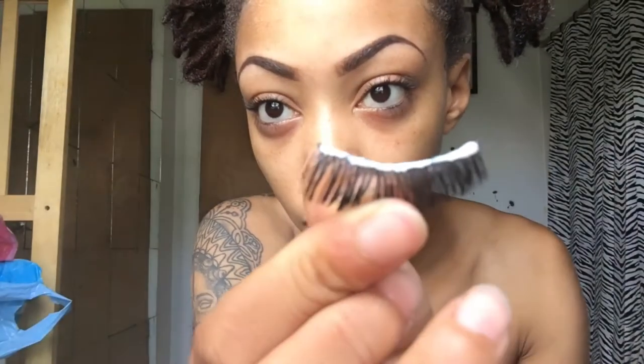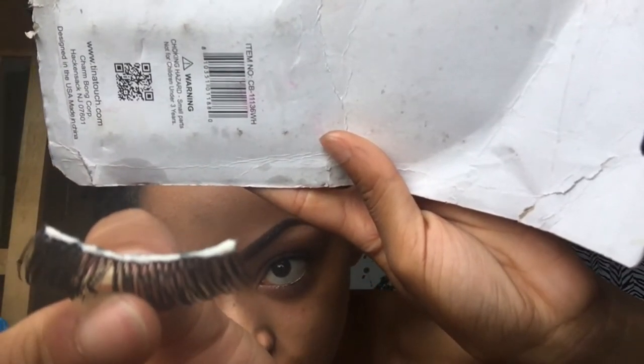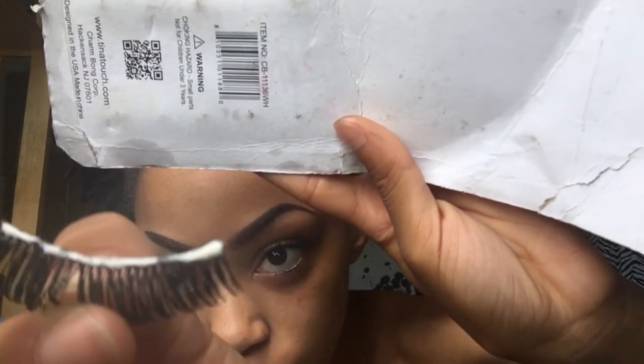I usually put it in front of a fan so it dries faster, but I don't have time to be plugging things in right now. As you can see it's dissolving around the edges of the lash — that's how you know it's ready. Go ahead and take your tweezers.